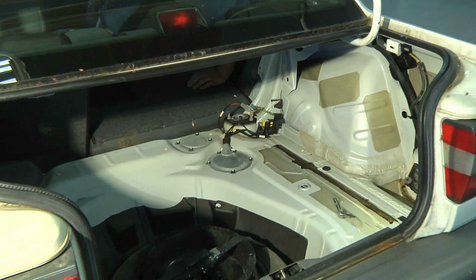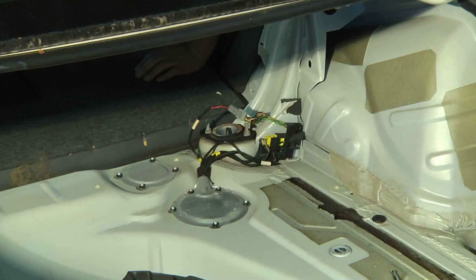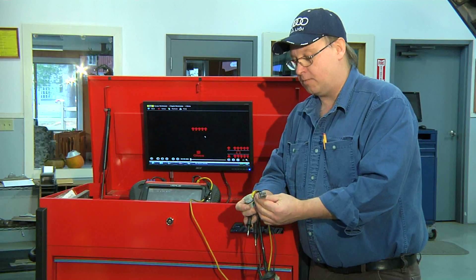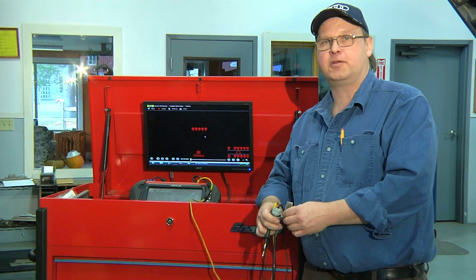If you detect resistance in your fuel pump wire, you have to get to the bottom of it. The wire runs from the front of the car all the way to the back, and that's how to test your fuel pump wire for resistance. I'm Bob Holcomb from Apex Automotive in Great Barrington, Massachusetts.